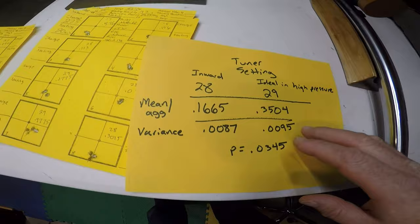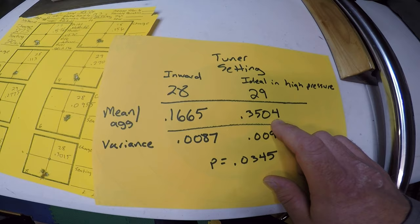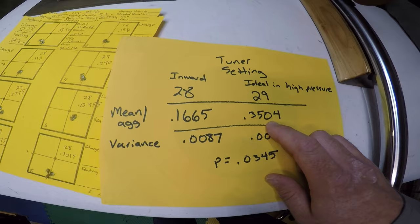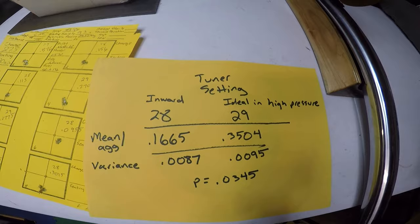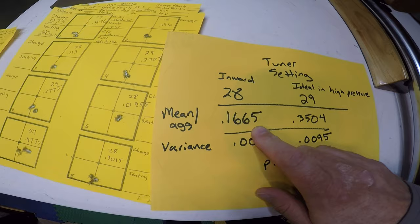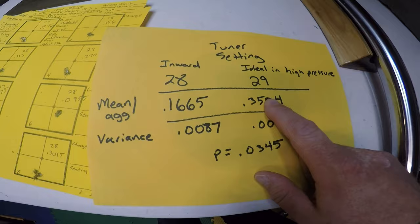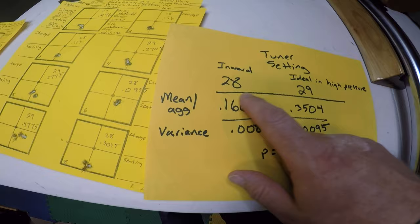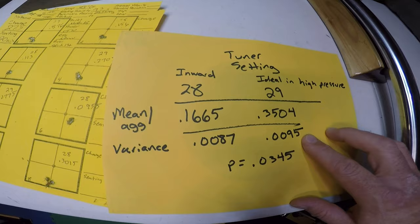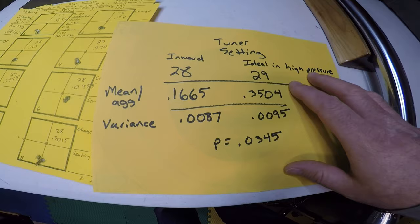Took the data home, put it in the Excel spreadsheet, and crunched the numbers. For the ideal high-pressure setting (29) used in low-pressure conditions, the overall aggregate was 0.3504 — a marked shift. Going from small dots to 0.3504 is basically double the size, which is almost exactly what I've found in all previous testing: when it gets below 29.7, the groups tend to double in size — if not more. Then I turned the tuner inward just one hash mark and the aggregate was 0.1665 for all four five-shot groups. The overall variance for the four/five-shot groups at setting 28 was 0.0087, and the total variance at setting 29 was 0.0095 — a statistically significant difference.